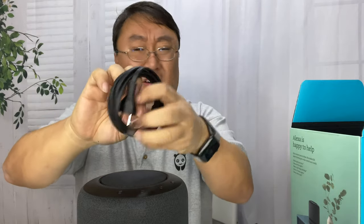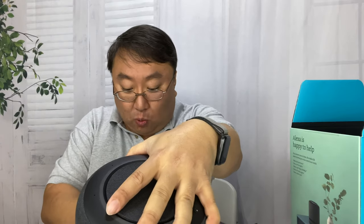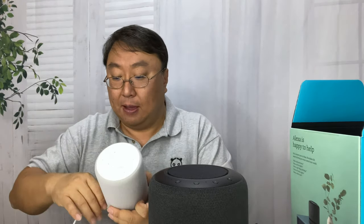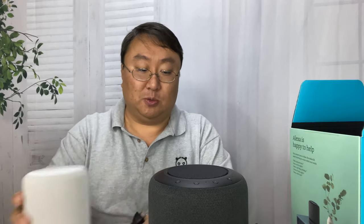I think this is the only color combination available for this. So unlike some of the other Echos that came in Sandstone, I think it only comes in black. Now, the question is how well does it work? From a feature standpoint, everything I ask it to do will be no different than my Echo Plus — it's the audio quality that's really supposed to be impressive.